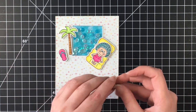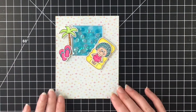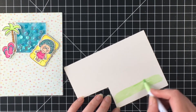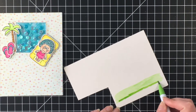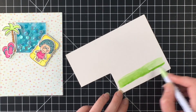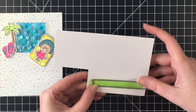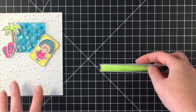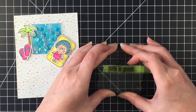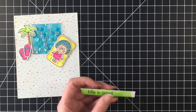I'm trying to figure out where exactly I want them and if I need to pop some of them up to match the depth of the shaker window. For my sentiment, I got my Zig marker out and I'm using Bristol Smooth cardstock. I'm just going to color up a piece so I can cut out a banner using an MFT Blueprints die — it came in the Blueprints 27 die set. Now I have a green that matches the palm tree, and I'm stamping out 'Life is Good' from the Lawn Fawn stamp set. I'm going to pop that up and place it on the bottom right side of the card.